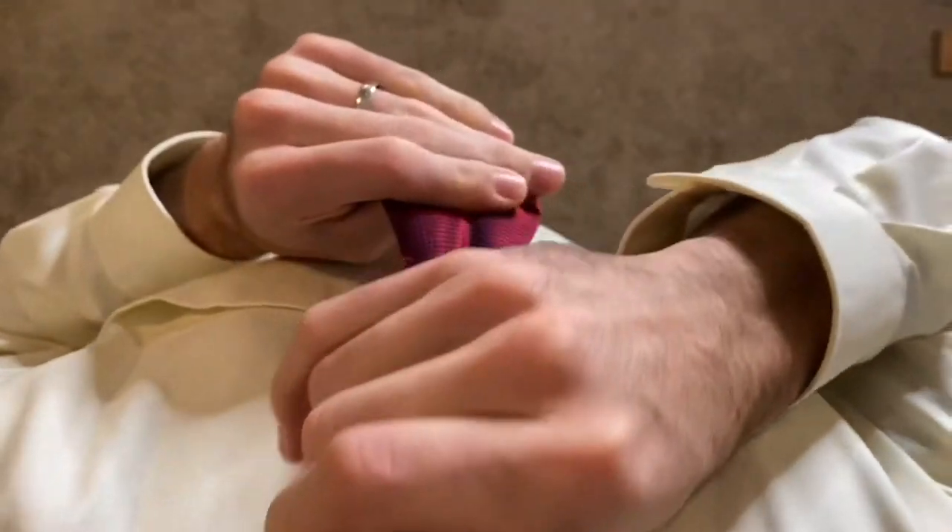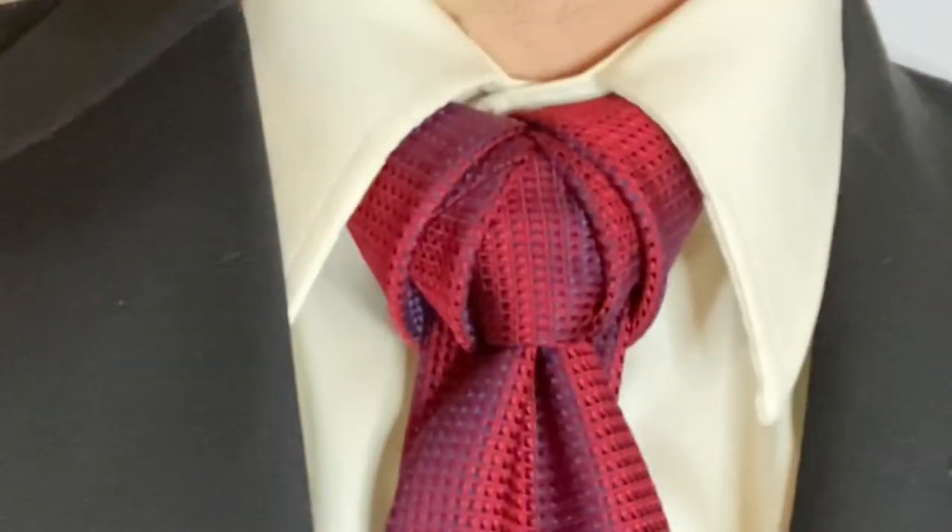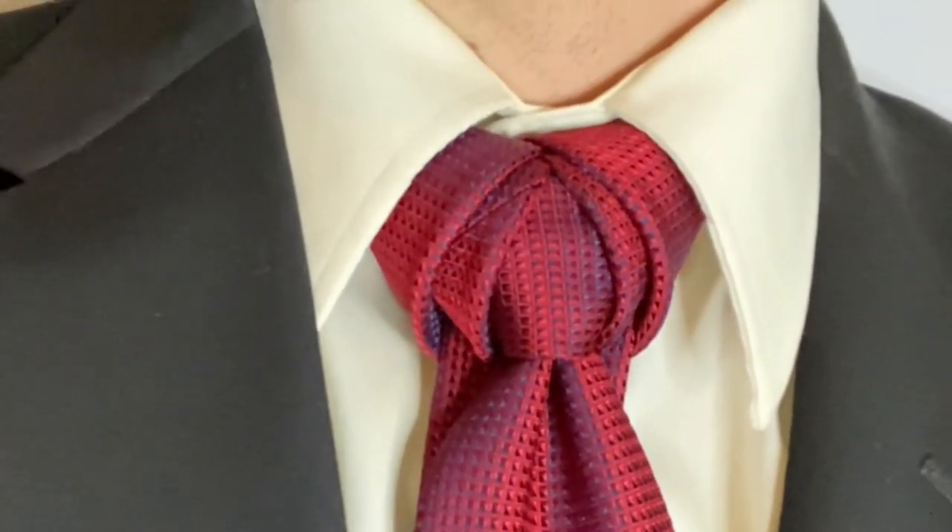There's your knot. You can grab that and cinch it up to your collar. And there's the Vidalia knot. Thanks for watching.